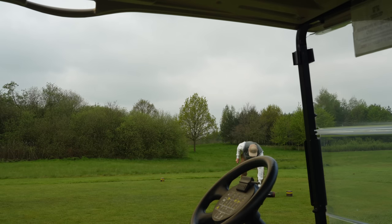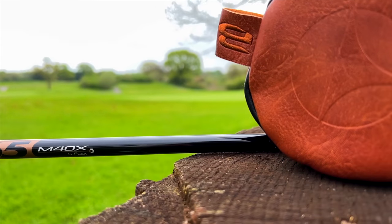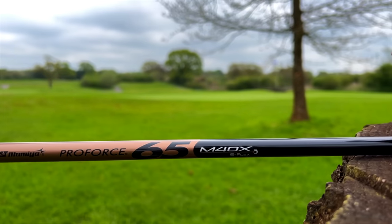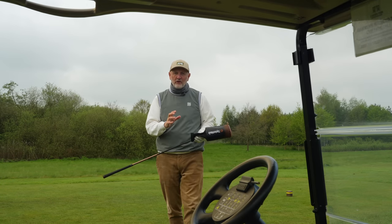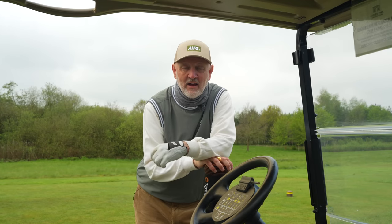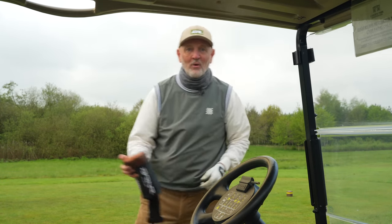And talking of driver shafts, this is from UST — it is in fact a ProForce, which I'm a huge fan of. It's what comes as standard in these models. I'm using the 65 Stiff, and the length of shaft in the Mini Driver is 43.75 inches, which basically means I can control it, rather than what normally happens — the shaft very much controlling me.